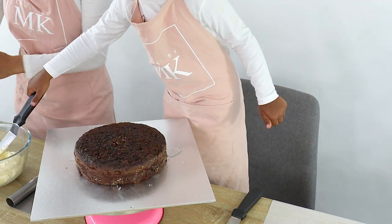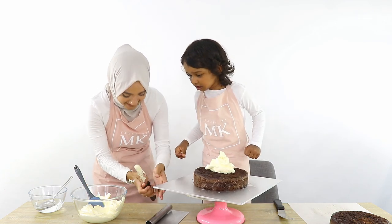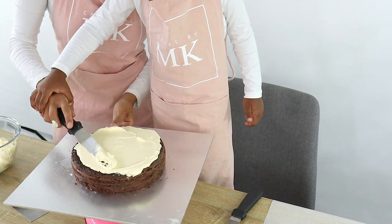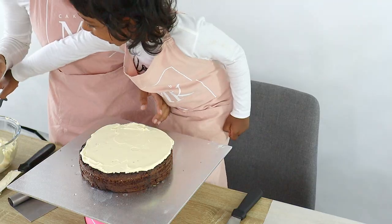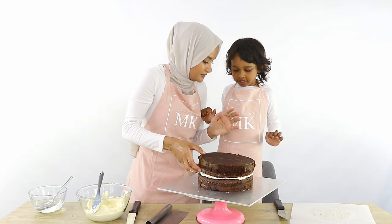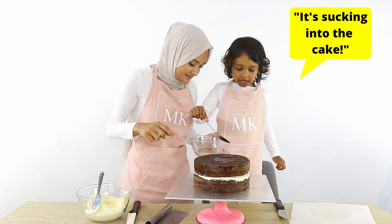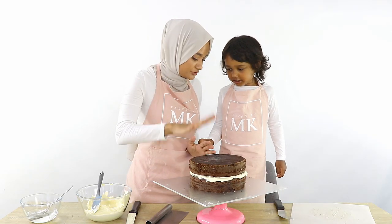Now that the simple syrup is finished, we're gonna put some cream on top of the cake. Hold my hand and we're gonna do it together — spread it all out like that on top. Oh look, even I got it on my hands! Do you think that's a good amount? Okay, now we're gonna put the next cake on. Flip it over. Next — simple syrup! Now we're gonna put buttercream all over the outside of the cake, on the top and on the sides.